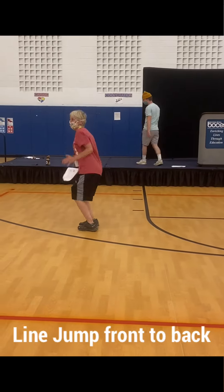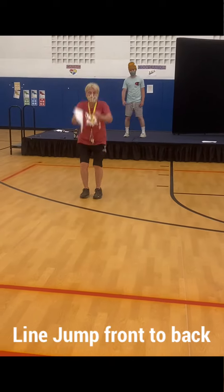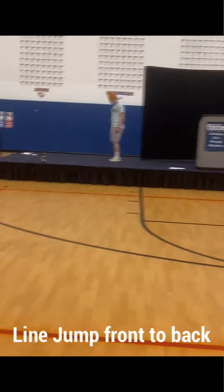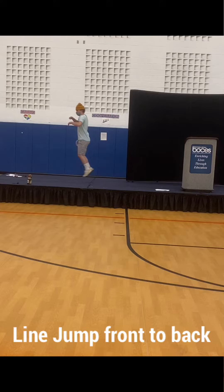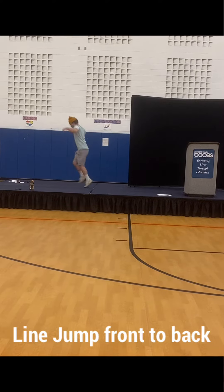Last time we jumped side to side, this time we're going to jump forward and back. And you have to completely cross the line for the top of the floor. So watch, go. Forward and back. Forward and back.